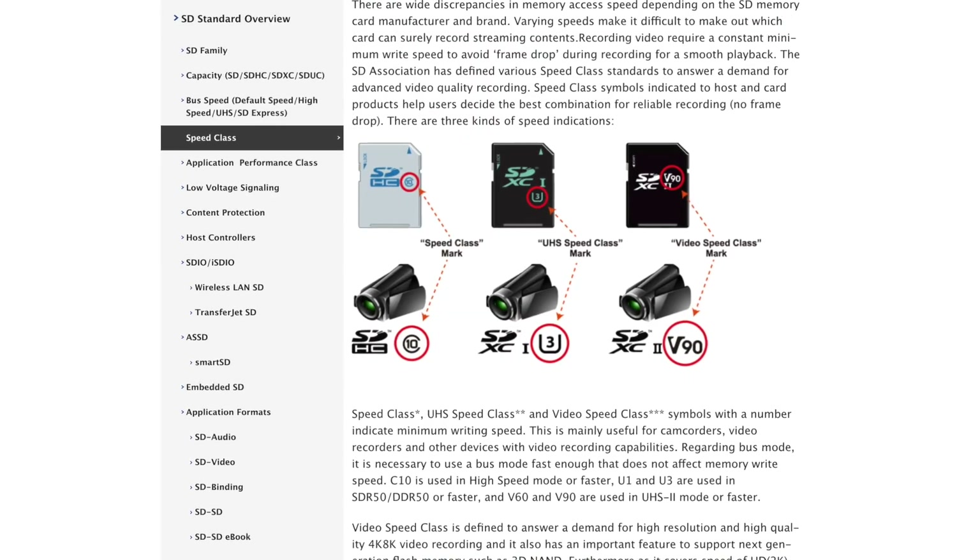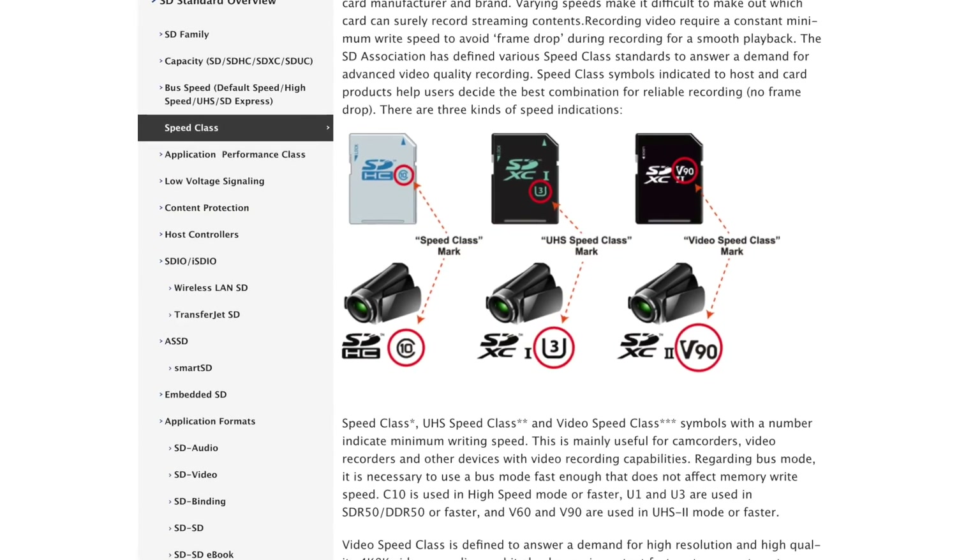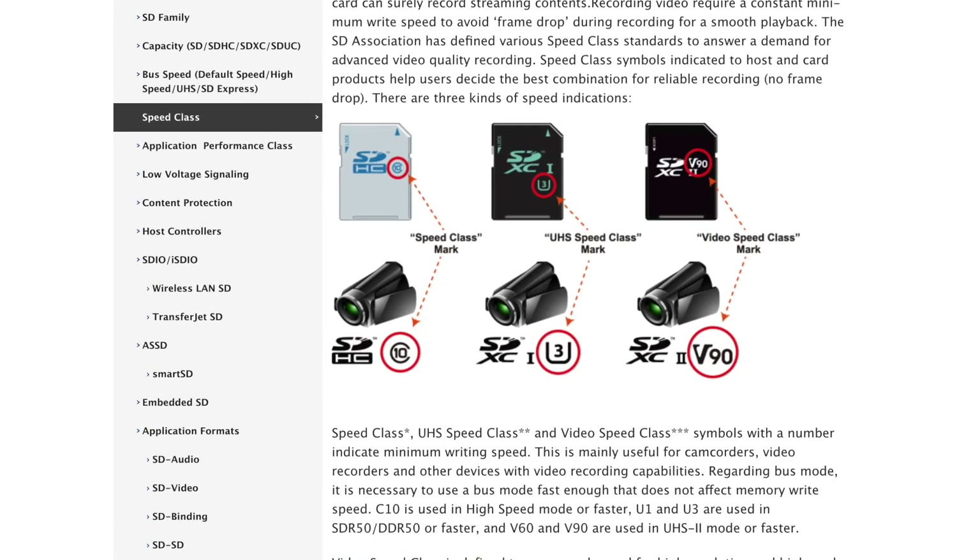There are three kinds of speed indicators covering needs from 720p to 8K video: Speed Class, UHS Speed Class, and Video Speed Class.